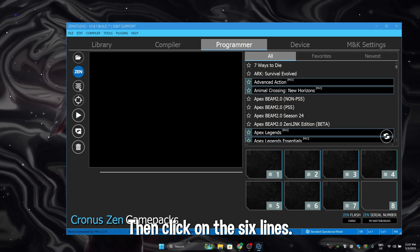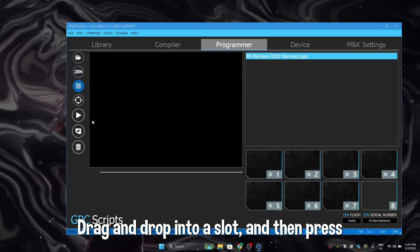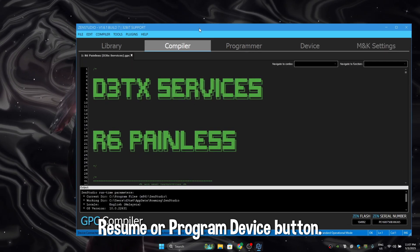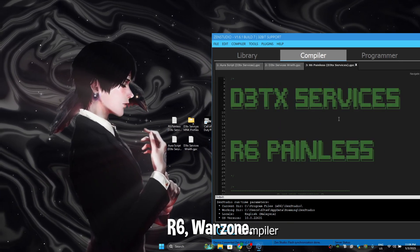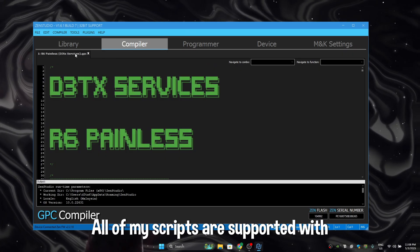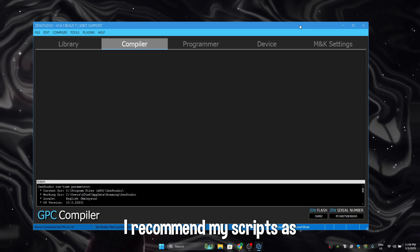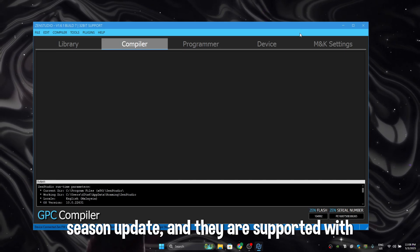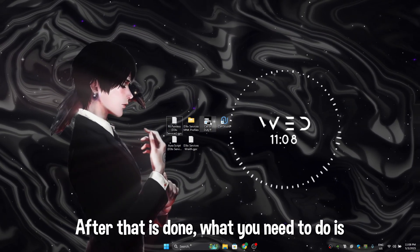Then go to programmer, wait a little while, then click on the six lines, drag and drop into a slot, and then press the Resume or Program Device button. You can use any script — BO6, R6, Warzone — it doesn't matter. All of my scripts are supported with both mouse and keyboard, and they are updated every season update.